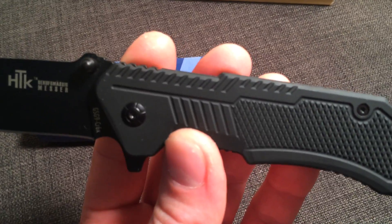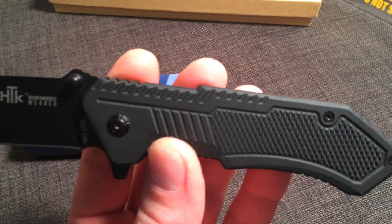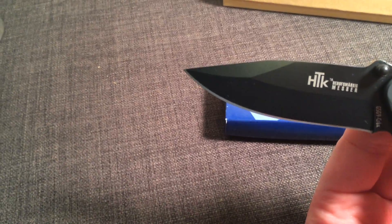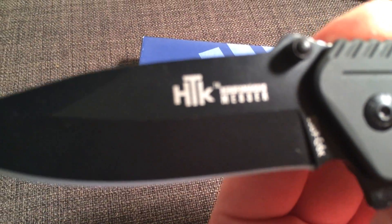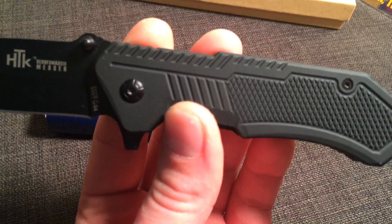The length of the handle is 4.7 inches when closed, length of the blade is 3.3 inches. It is made out of a CR-6X steel, very versatile steel, holds a nice edge.